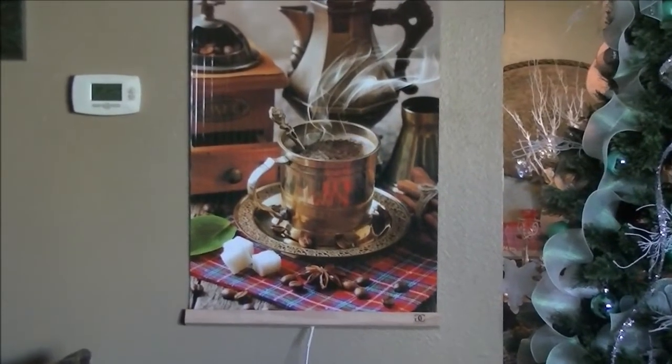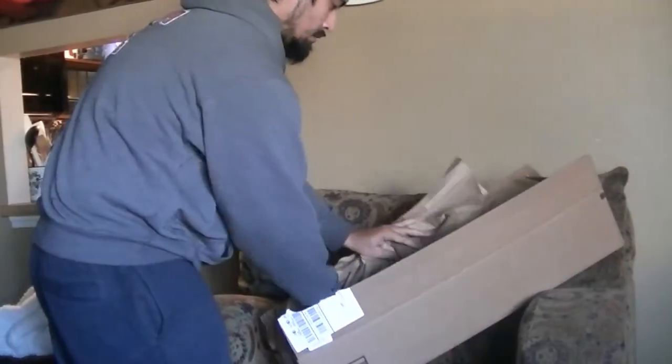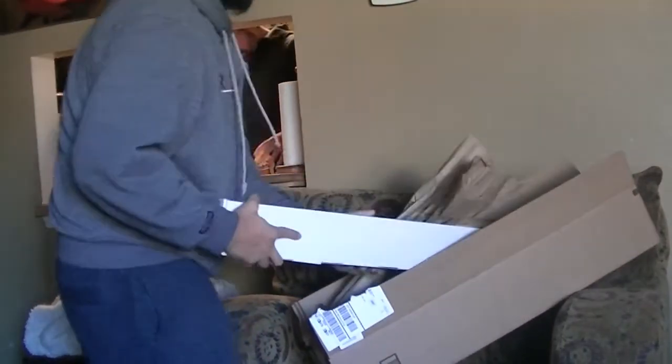Hi guys, this is Petra and in this video I wanted to do a quick review of the CG Home Far Infrared Carbon Wall-Hung Heating Panel.